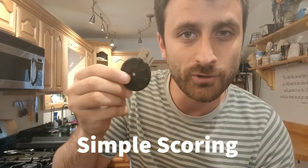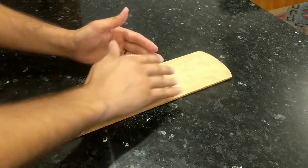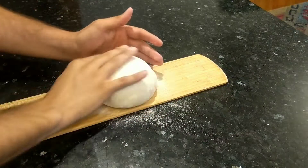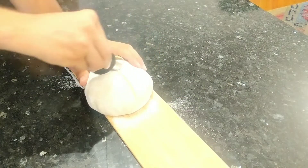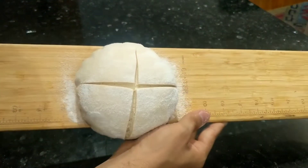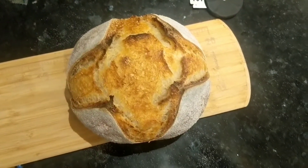Now I'm going to score a simple design on a loaf of sourdough bread with the UFO lame and rate it from one to ten on simple scoring. And I'd give the UFO lame a ten out of ten for simple scoring — it was really easy to use, and the design turned out really well. Ten out of ten.